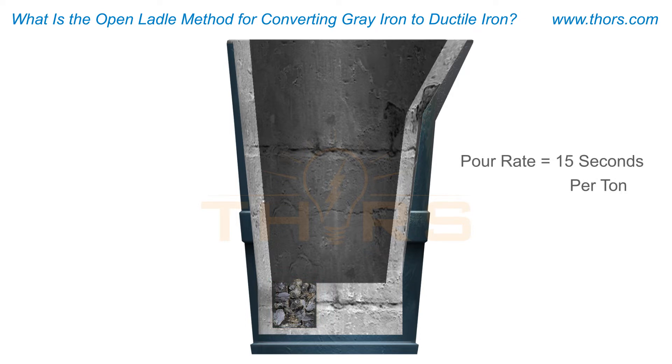The suggested pour rate is 15 seconds per ton. In other words, for a two-ton batch, the molten iron should be poured within 30 seconds.